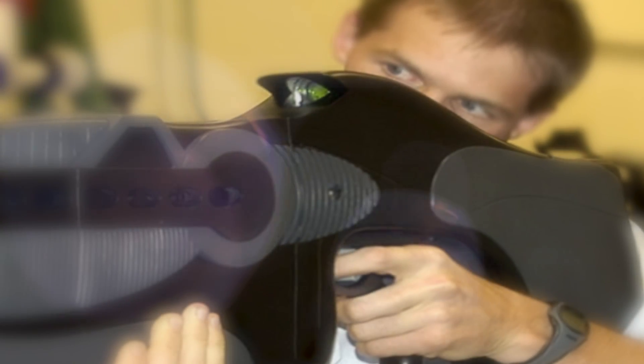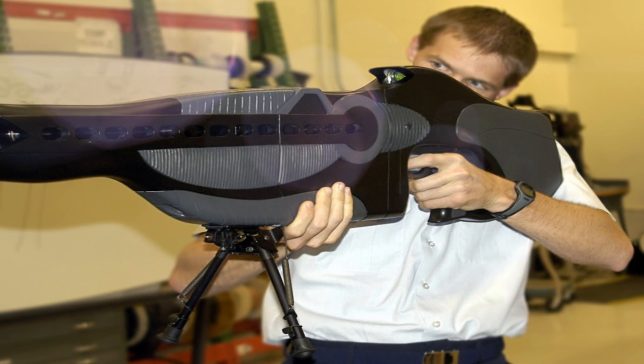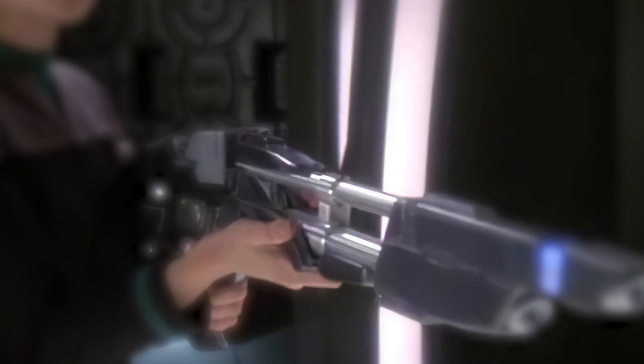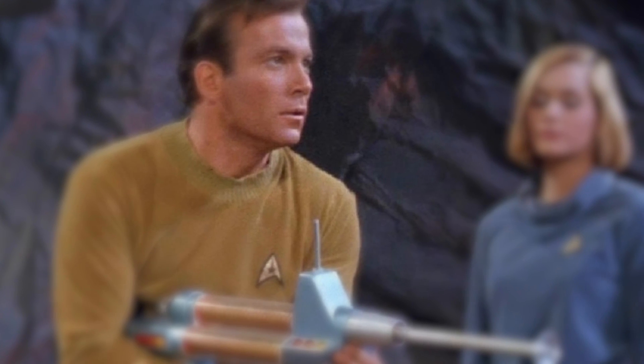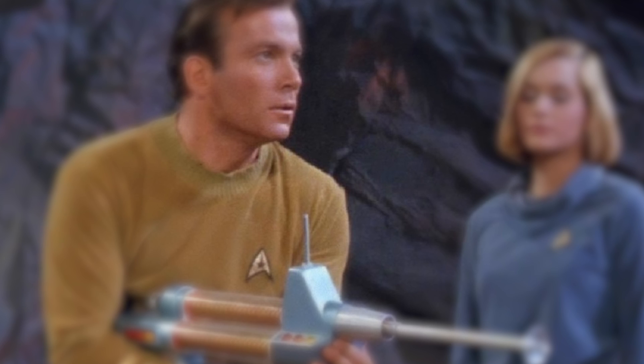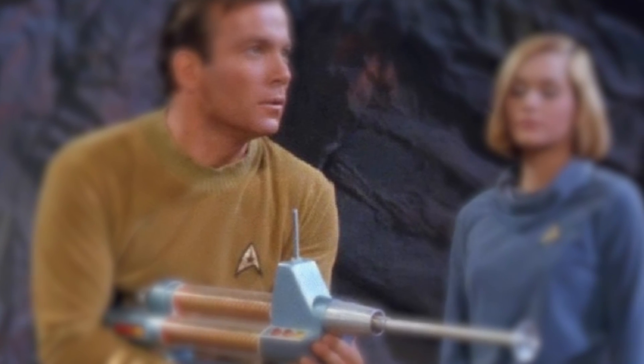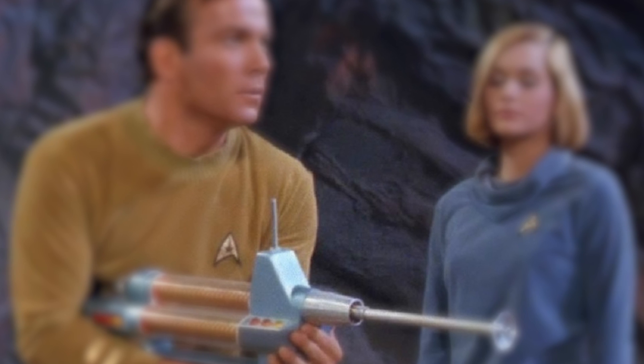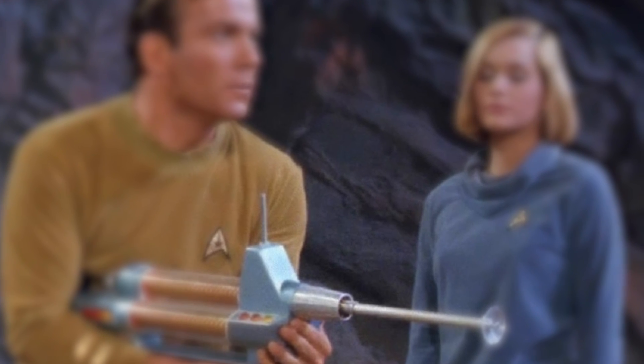Although it has never been publicly acknowledged, it is possible that the laser rifle's name comes from the so-called Phaser Rifle used by characters from the Star Trek science fiction franchise. In that universe's lore, the Phaser is a portable energy weapon with two different firing modes. One can fatally wound a target, while the other can strike living organisms with non-lethal effects that temporarily incapacitate them.